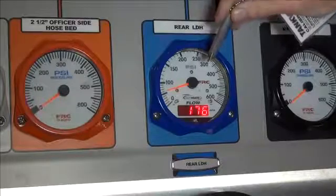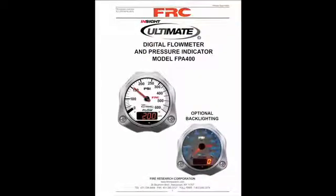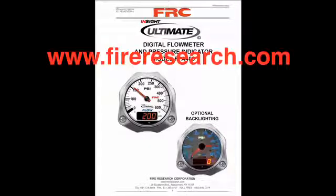For more information on these settings, please download the Insight Ultimate Flow Meter Manual at www.fireresearch.com.